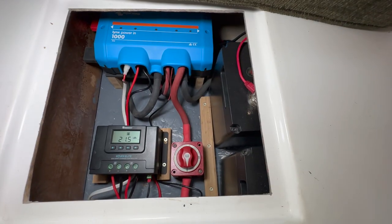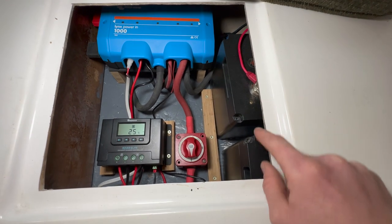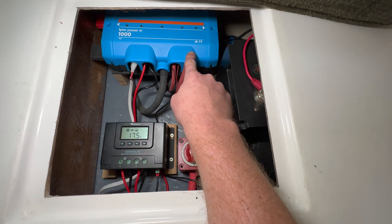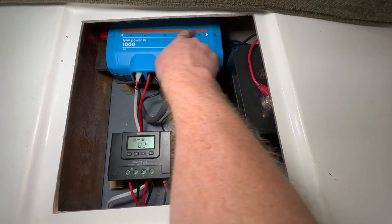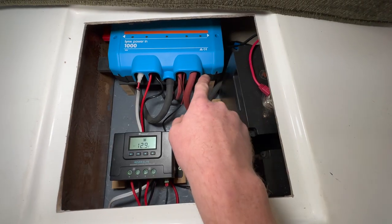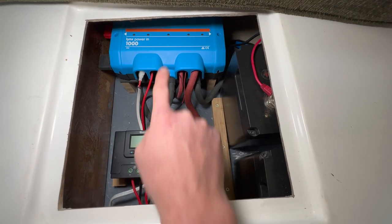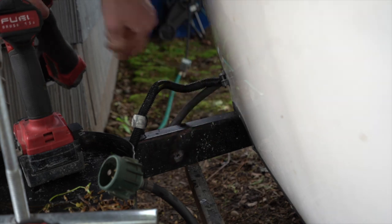So this is the new electrical setup. We've got 200 amp hour lithium batteries in parallel here, and then the positive terminal comes down through here to this master shutoff switch, which then connects to this Lynx Power N. The Lynx Power N is basically a big negative bus bar and positive bus bar. The positive comes here, the negative terminal from the batteries goes to the negative bus bar, and then the whole bus bar is grounded to the chassis through the front of the Scamp — I ground an area off the frame of the trailer and attached it there.